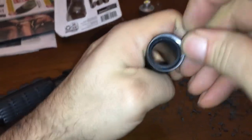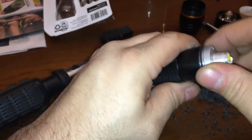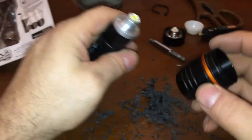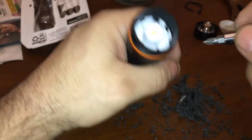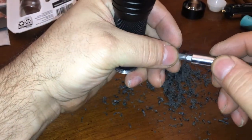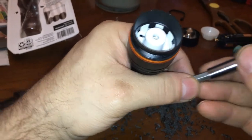I remember which way this was in there — probably this way. And then we had this in there. This is magnetic — interesting.